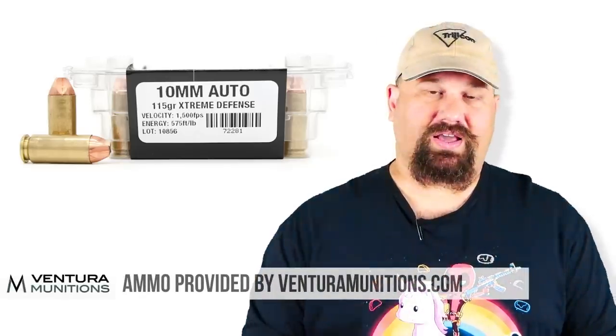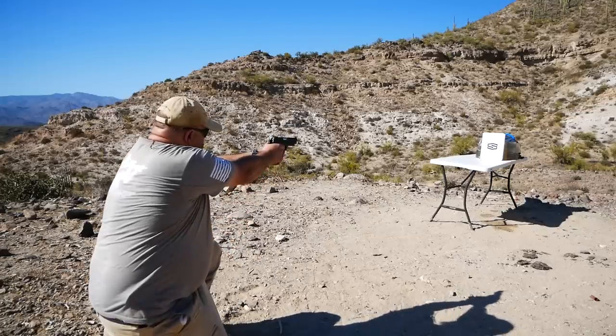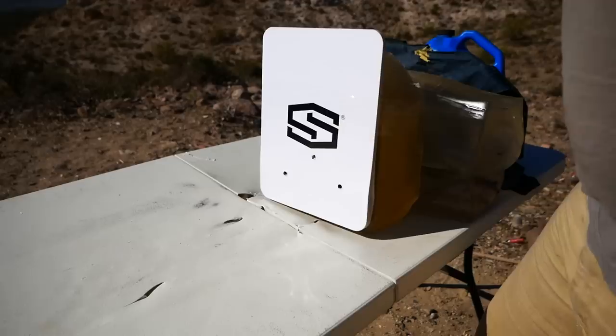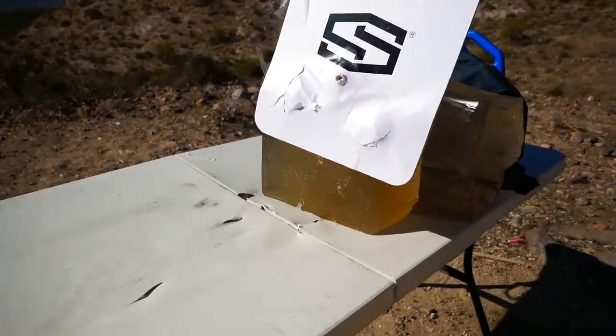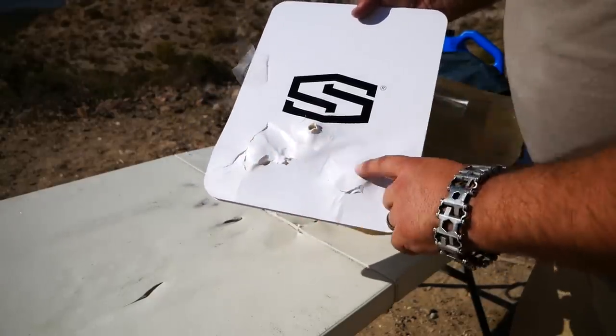Next up is Lehigh's 10 millimeter Extreme Defense, loaded by Ventura. We've seen that Extreme Defender punch right through pistol-rated armor before, but it stopped both of the 180 grain rounds. It didn't really stand much of a chance against the Extreme Defender. To be clear, this panel is not rated for and not designed to stop 10 millimeter Extreme Defense — this load often perforates level 3A pistol-rated armor. So while it did get through, we shouldn't hold that against the product too much, because it's not supposed to stop that.